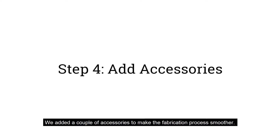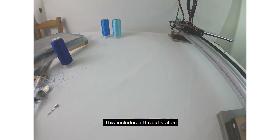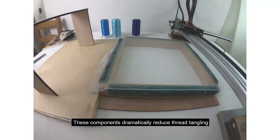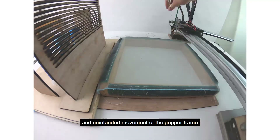We added a couple of accessories to make the fabrication process smoother. This includes a thread station, a thread feeder, and a frame holder. These components dramatically reduce thread tangling and unintended movement of the gripper frame.